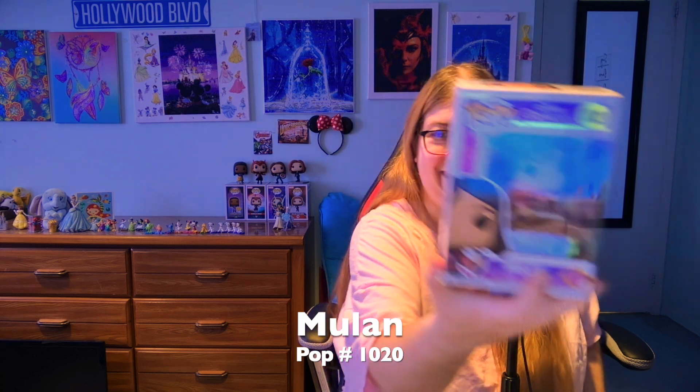Up next is one of my favorite Disney princesses: Mulan. The lighting is really weird but let's get Mulan open. I'm so excited because I love Mulan — I go back and forth between Mulan and Tiana as my favorites, but I have a soft spot for Mulan. She does not want to come out of the box.